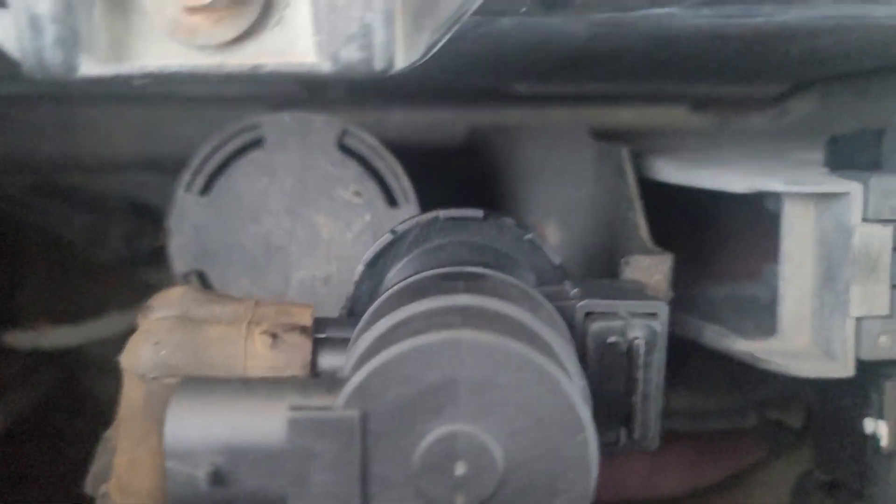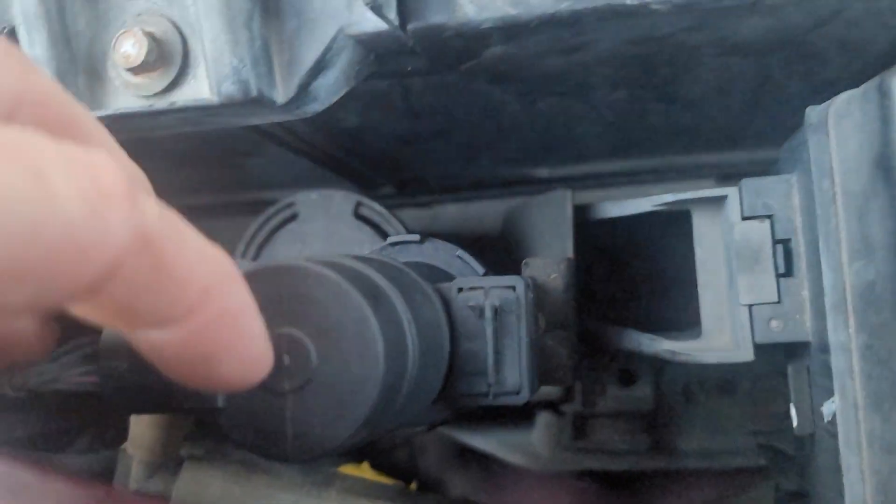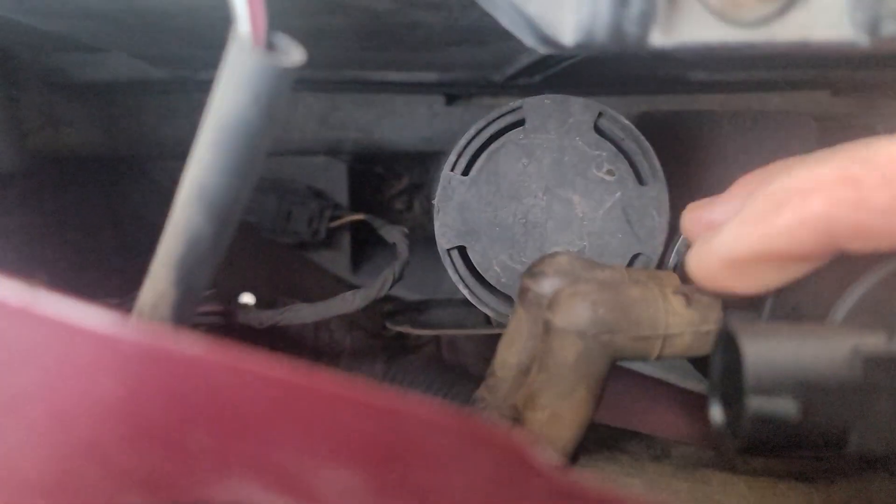I'll show it to you. Okay, you see? I had to slip this on here, right here — slip that back inside there. And I got these two on the bottom, these two hoses right here. I got those two on there connected.